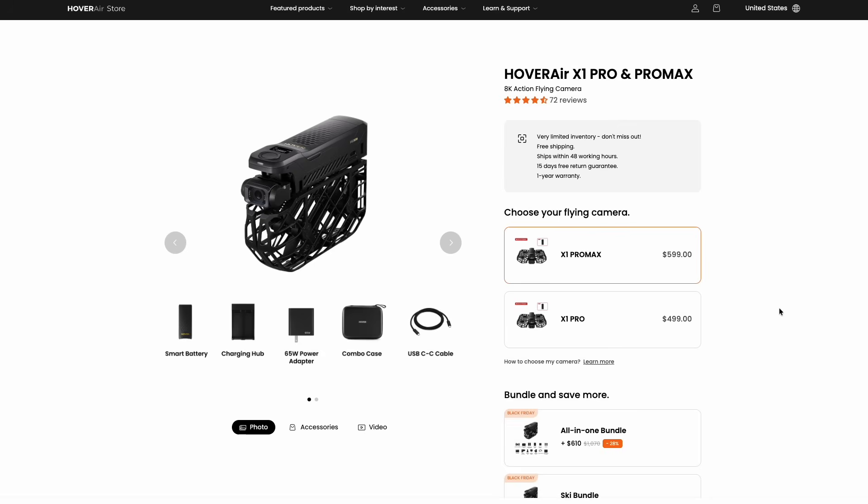First up, they have the base drones — either the X1 Pro Max or the X1 Pro. Your difference here is a $100 price, but the Pro Max also has a little bit more obstacle avoidance capability on the rear of the drone. It can also reach a little bit higher resolution at 8K, while the Pro is limited to 4K. So honestly, the X1 Pro would probably be fine for most people, but if you really want the best picture quality and the best sensors, you're looking at the Pro Max for an extra $100.